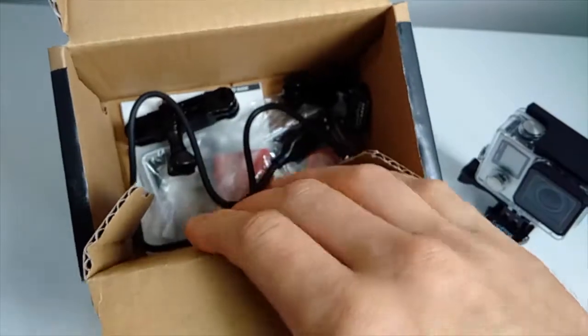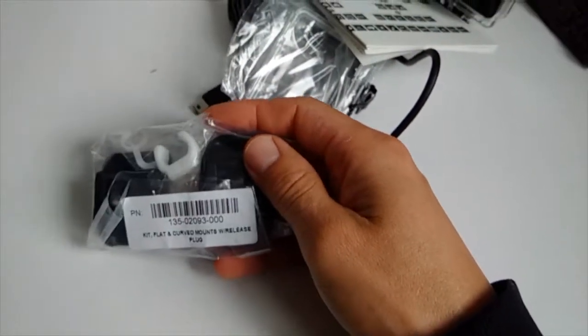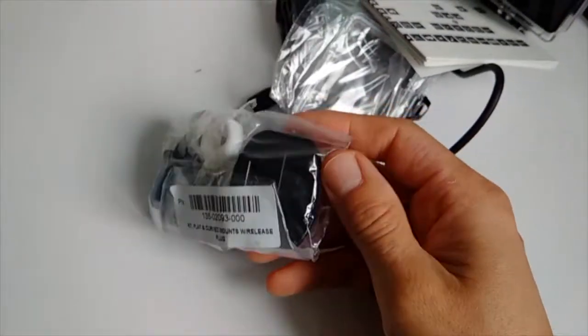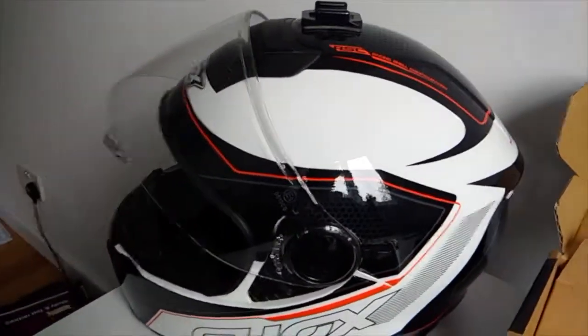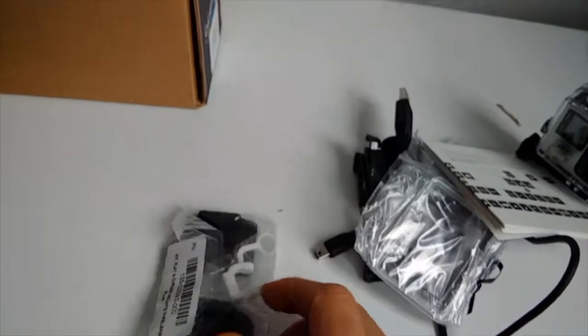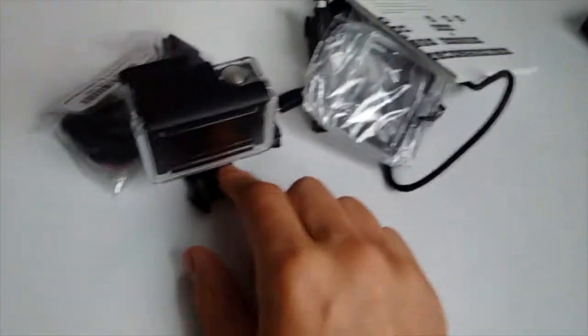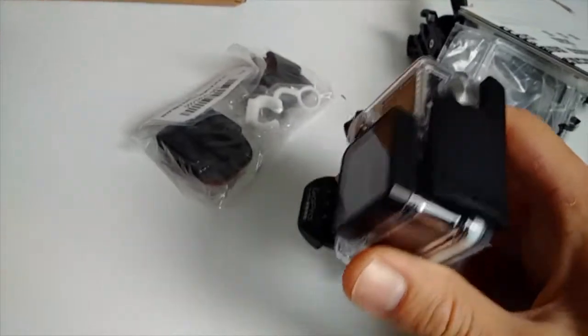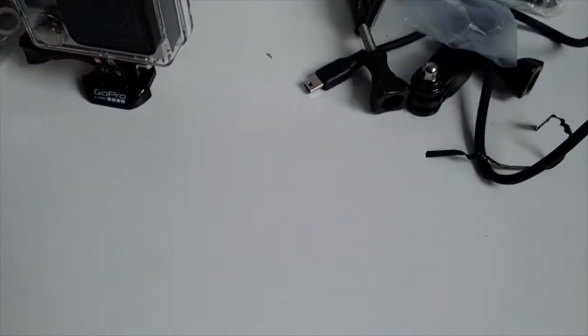So, basically, this is everything that's in the box. You get one curved and one flat quick-release mount — you can put one on a helmet. I ride a motorcycle and use my GoPro, so this is how the curved mount fits. You also get this little white piece which you put in when you mount the camera — it stops it from vibrating if the mount hole is a bit loose.